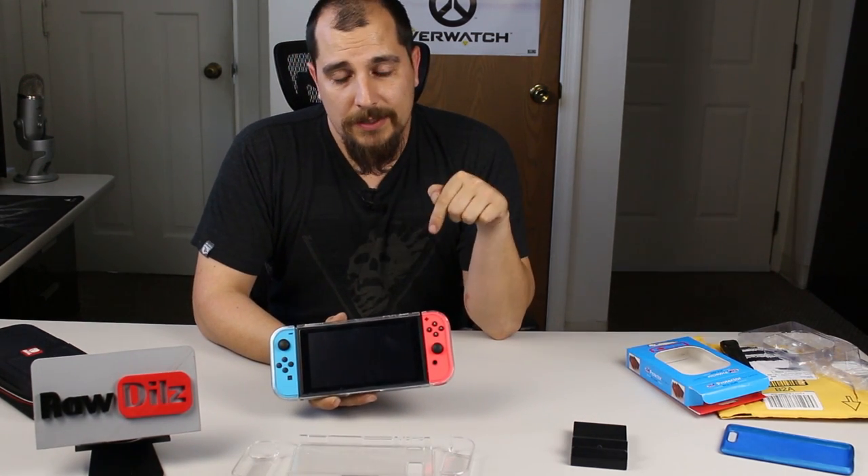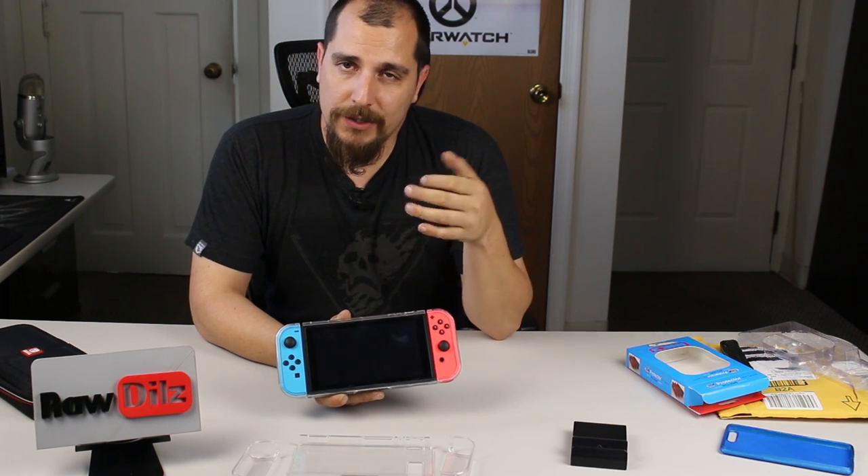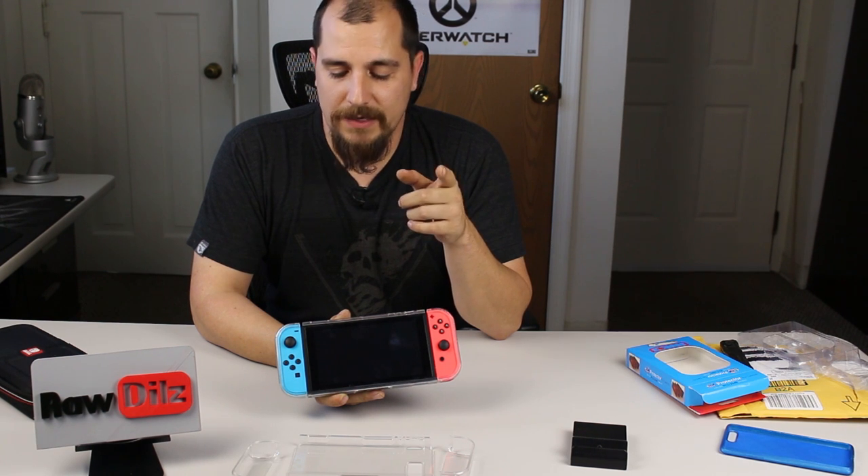This is by a company called Findaway — you can check them out via the link in the description. Let me know what you guys think — is this something you'd be interested in buying for your switch? Have you found a case that's better? Let me know in the comments. If you learned anything and this video was helpful, please leave a thumbs up and I'll see you guys in the next video.